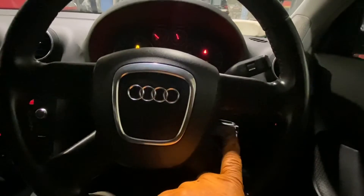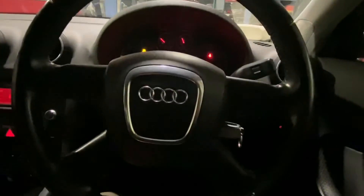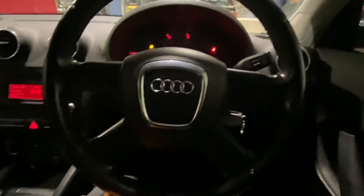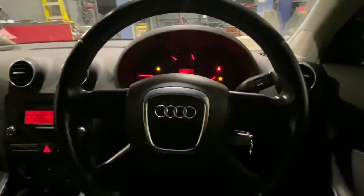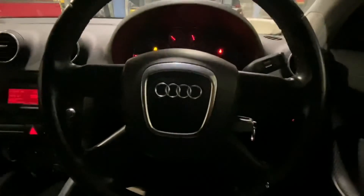That is it — changing the ignition switch on a 2010 Audi A3. Please like and subscribe if any of my hints and tips are of benefit to you. Peter Kennedy signing out, thanks for watching.